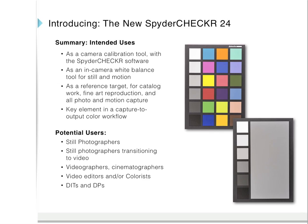There's also a gray face, which provides in-camera and post-process white balance and exposure adjustment. Intended uses include: as a camera calibration tool with the Spyder Checker software, as an in-camera white balance tool for still and motion, as a reference target for catalog work, fine art reproduction, and all photo and motion capture, and as a key element in capture-to-output color workflow. Potential users include still photographers, still photographers transitioning to video, videographers and cinematographers, video editors and colorists, DITs and DPs.